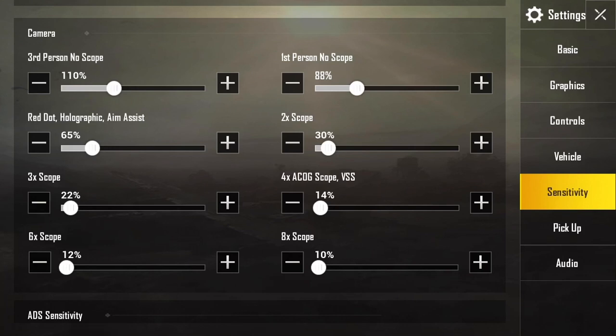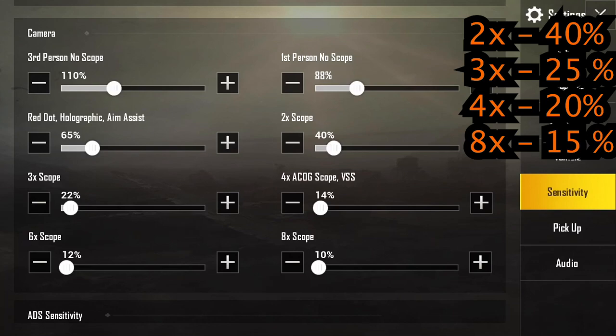For the longer range scopes: I put the 3x at 25%, the 4x at 20%, and the 8x at 15%. You'll find that all the scopes are by default a little too low in the medium sensitivity settings. However, if you are just getting into PUBG Mobile, you do not want to start out too high.